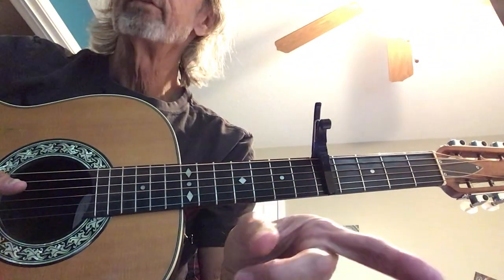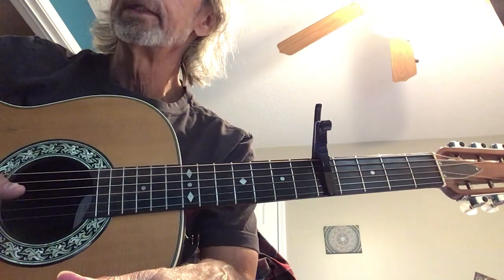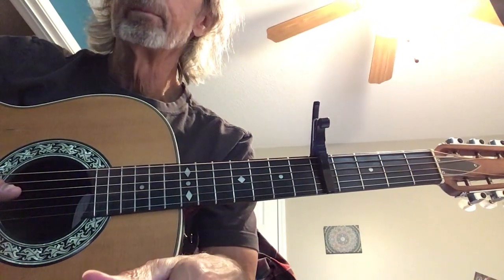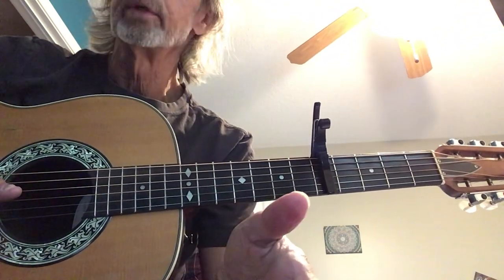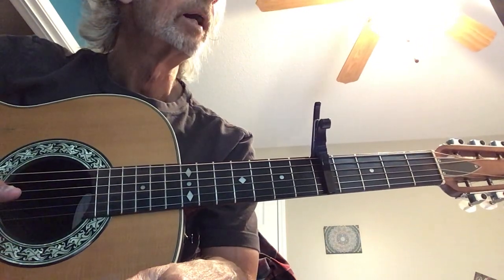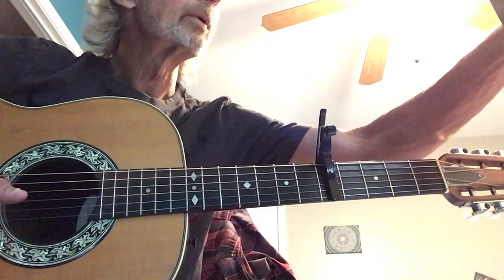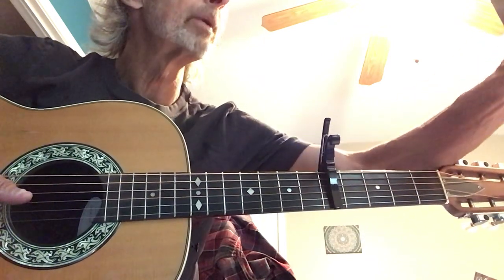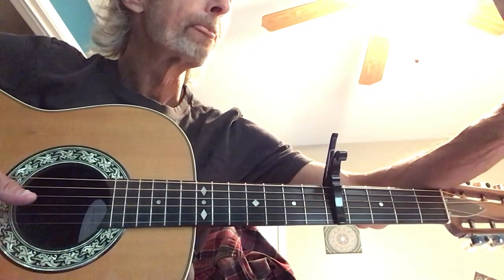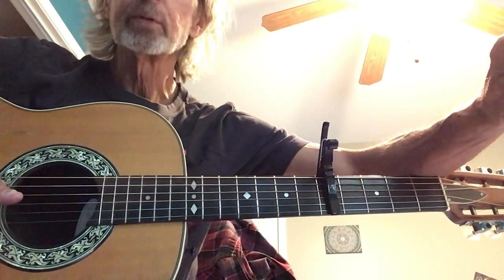The harmonization I have here for today is right out of a hymnal. This is probably the way it was originally harmonized when they first put it into the hymnal. I'm not sure exactly when that was, but I think this particular hymn is quite ancient. The other thing we're going to talk about is intros. The first four lines on the sheet are the basic arrangement, the fifth line is an alternate to line three, and at the bottom I have intros and interludes. So let's talk about the intros and interludes first.